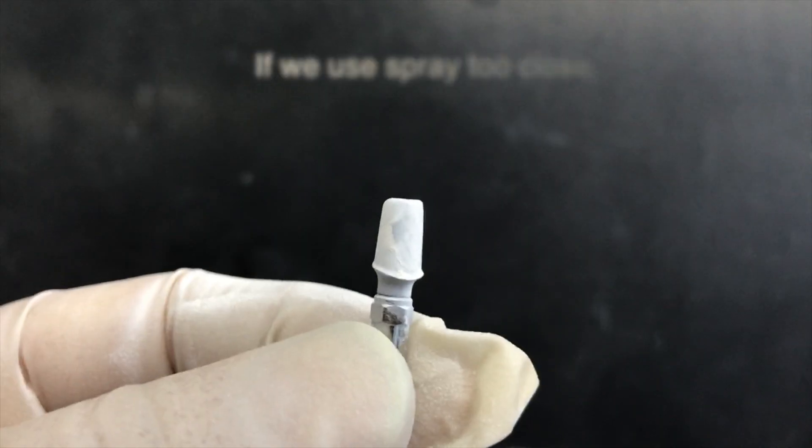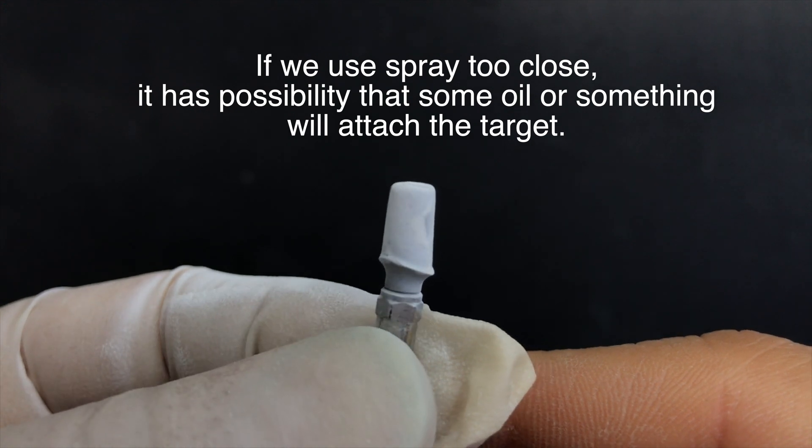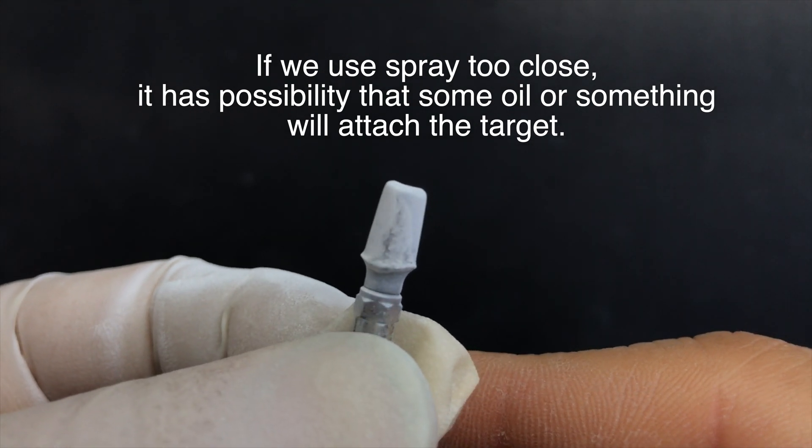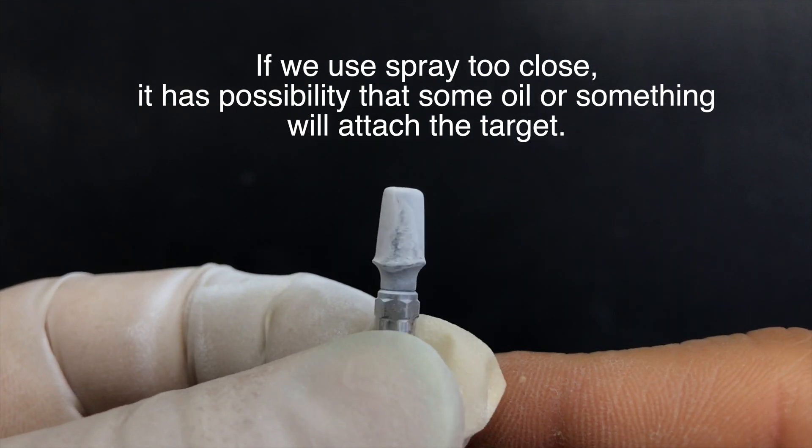Let's check. As you see, if we use the spray keeping the distance close, the oil or coating will attach to the target, and it makes better quality data.